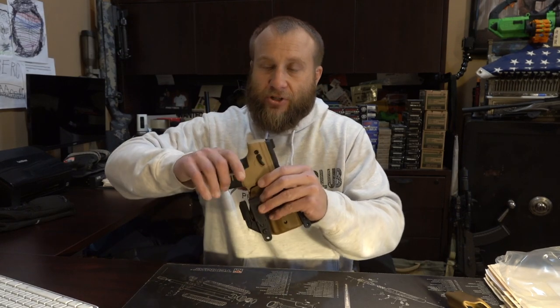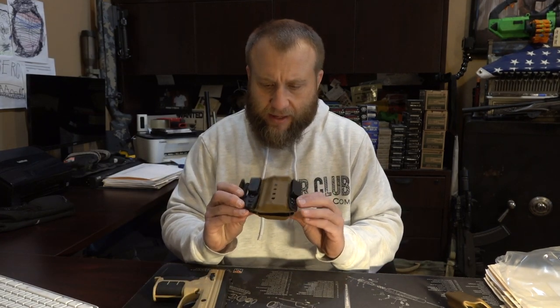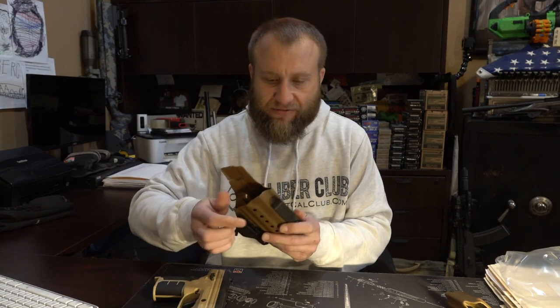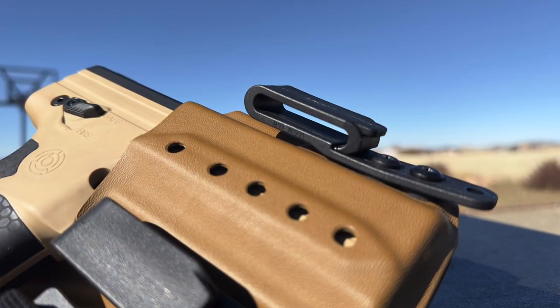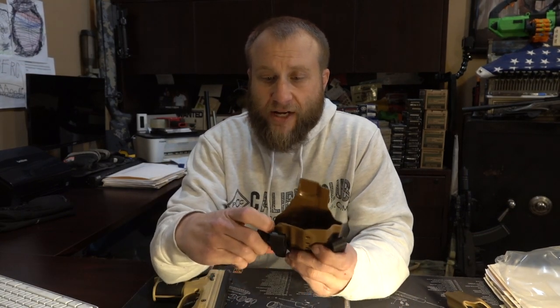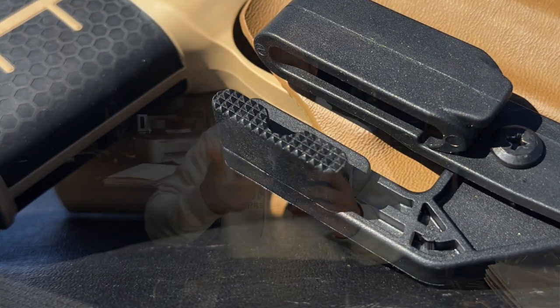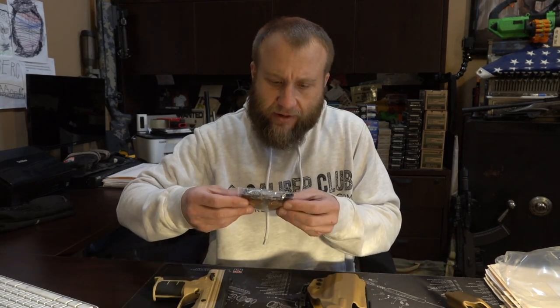I'm trying to see if there's much play — there really isn't a whole lot of play in it. The color is nice. It's extremely thick and heavy. It doesn't feel janky or anything. The clips on it are also stuff that you would find industry standard on firearm holsters. And then of course you've got your claw, and that's what keeps this inside the waistband and keeps the holster from ripping out when you're drawing your launcher.